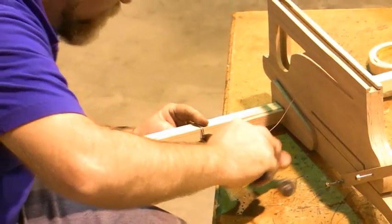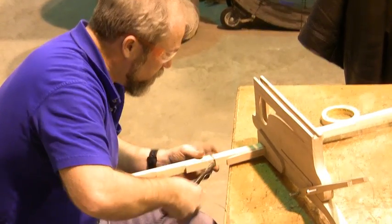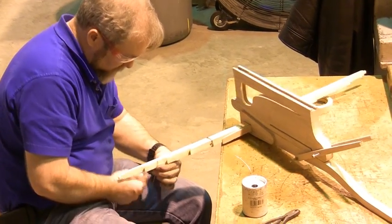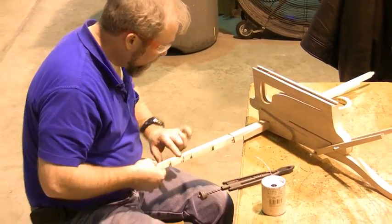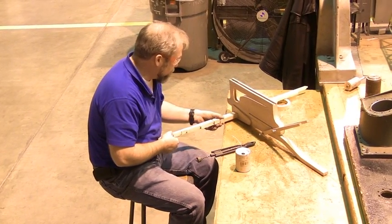Wrap all this wire up — do several nice new wraps. We're going to do another piece of wire here, here, and here. So there will be six separate pieces of wire across this piece.